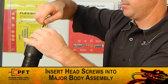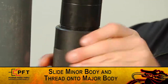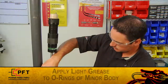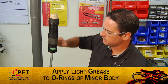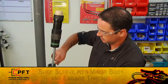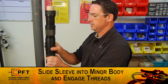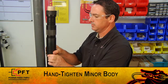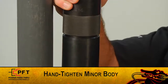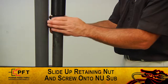Ensure the mark placed on the high modulus tape is still visible and the seal has not moved from its original location. The gap between the follower and the major body assembly should be no more than one-eighth of an inch. Remove the protective plastic cap and insert the three 8/32 by 1-1/4-inch long socket head cap screws into the front end of the major body assembly and begin tightening with the supplied Allen wrench. Make sure you alternate tightening each screw until they are all tightened securely. Now, holding the major body securely, slide the minor body up and thread it onto the major body until it shoulders out. Then slide the retaining nut up and screw onto the NU sub.